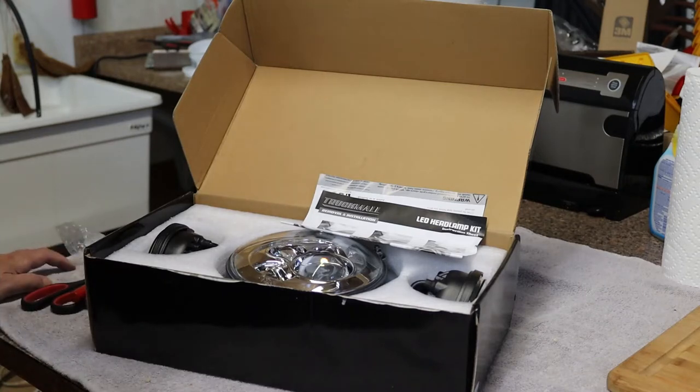Good afternoon, Moosetube fans. I am going to be changing out the headlights on my 2014 Harley Davidson Heritage Soft Tail Classic. I have one of the turning lights burnt out and these are the factory standard lights. I found a LED light kit for the headlight and both turning lights for around $100.